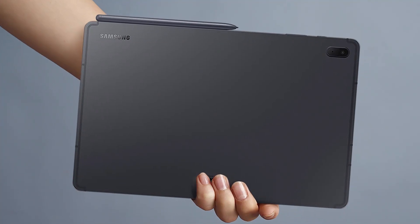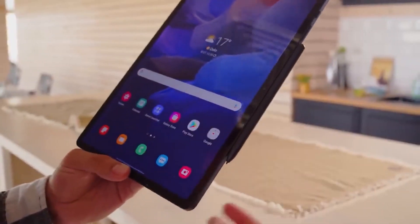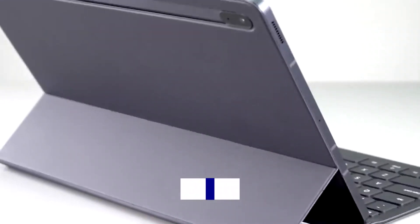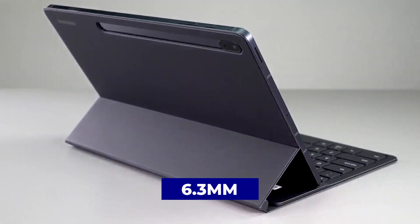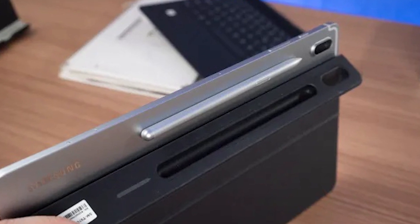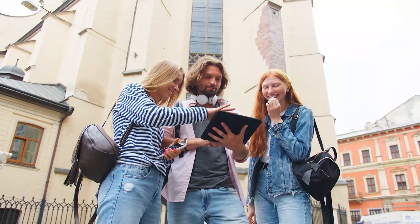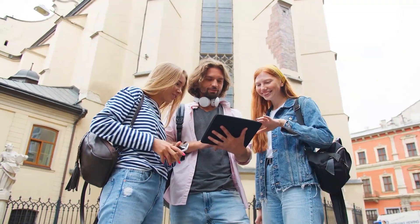The S Pen can be magnetically connected to the top, bottom, or side of the tablet, or next to the camera if you don't intend to purchase the keyboard cover accessory. Still, it's unlikely to stay there in a crowded bag. Due to its size and weight of 600 grams, the tablet is perfect for carrying in a folder or even a backpack.